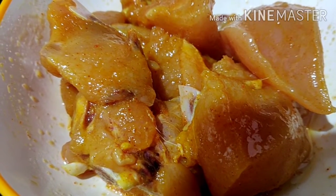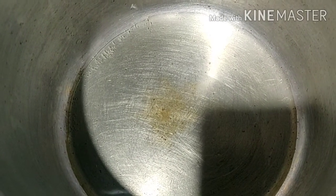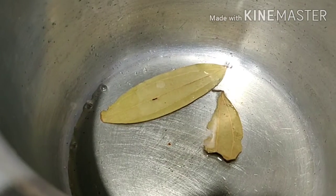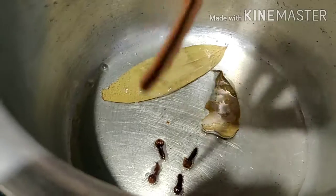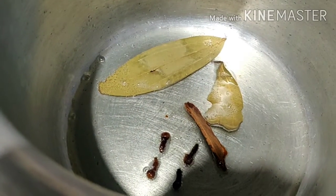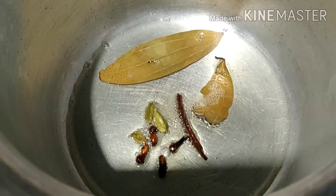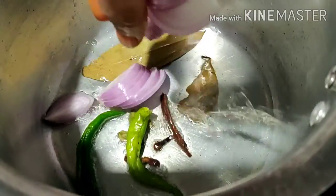I am going to put it in a pressure cooker. I am going to put half a teaspoon of ghee and oil, then add the bay leaf. A little slice of spring onion — let's fry the onions.